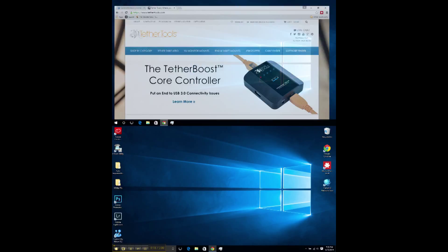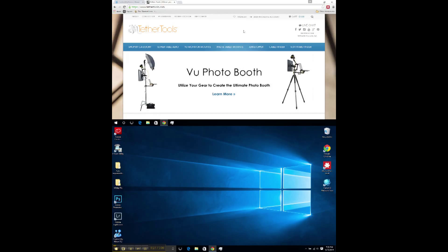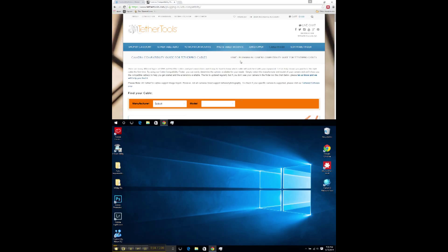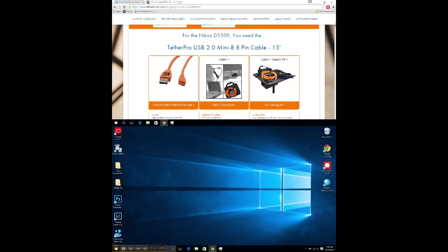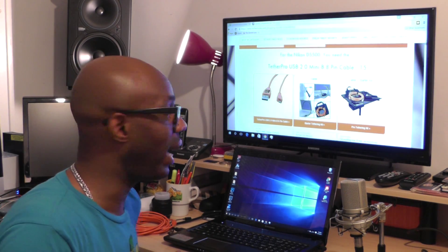All right, so this is TetherTools.com. You want to go to TetherTools.com — I'll also put the link in the description below. You go to Cable Finder. Once that pulls up, you select the manufacturer, which is Nikon, and then you select the model. We go down to the D5500, and there it is — it is the Tether Pro USB 2.0 Mini B 8-pin cable.